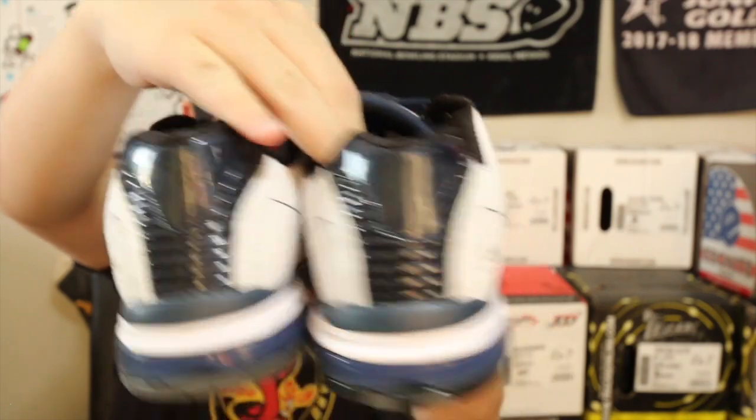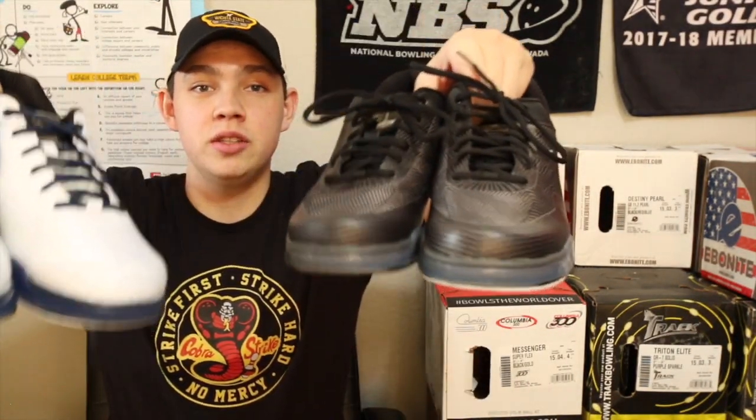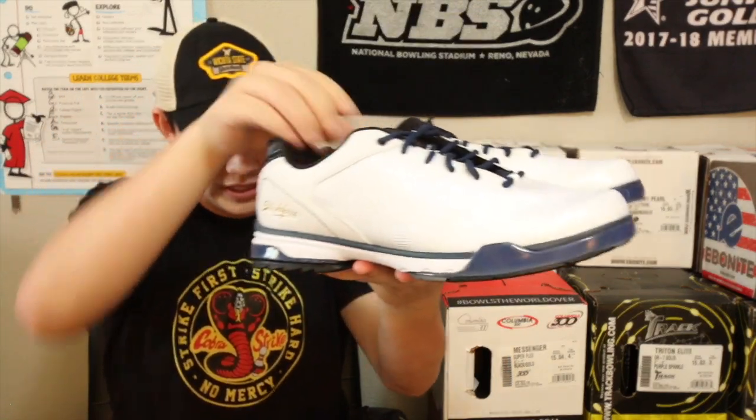The white and navy blue ones are the same as the black ones and they also have like a bluish carbon fiber in the back. I haven't worn these yet but these are really cool. If you're interested in these shoes I'll leave a link in the description where you can find them. Last year I did a review on the Hammerforce, which is also made by KR, and these feel really similar.